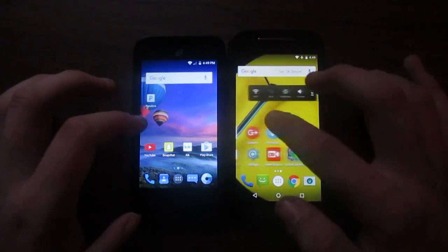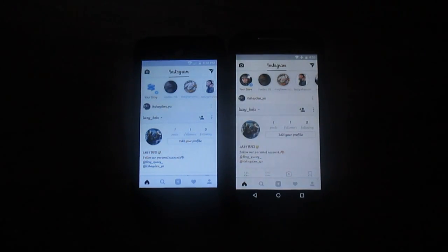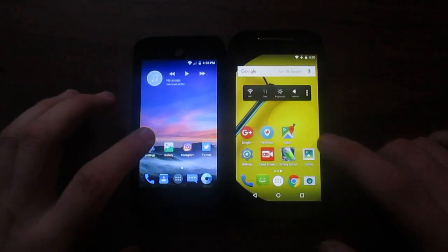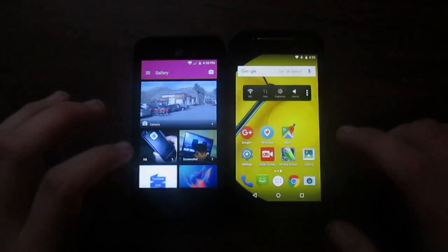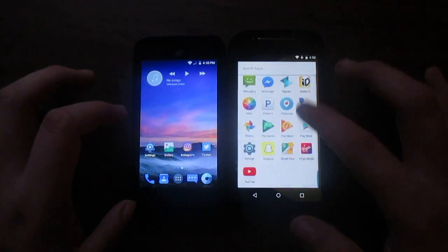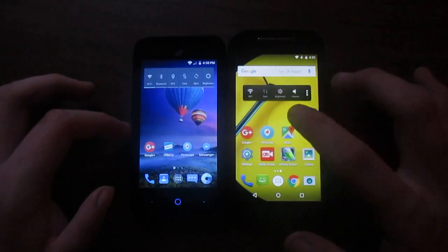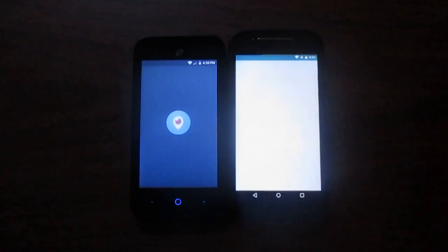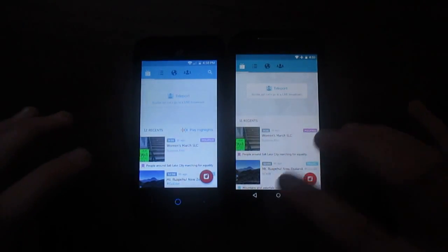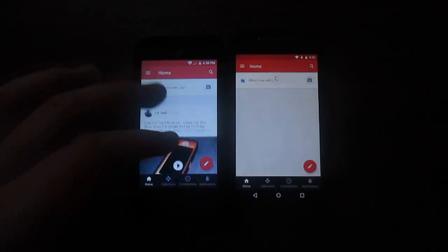Now let's go to Instagram — three, two, one. Both are running relatively the same version of Android, Lollipop to be exact. Now let's go to Gallery — three, two, one. ZTE brings it up first. Now let's go to Periscope — three, two, one. As you can see the ZTE won that one with the Moto not too far behind. Google Plus — three, two, one. The ZTE just, you know, opens it up much better.